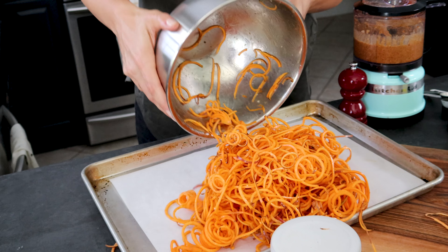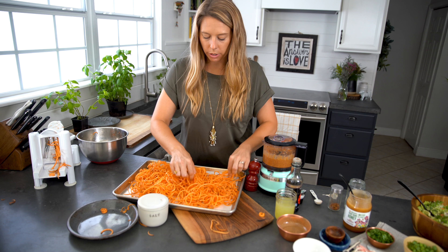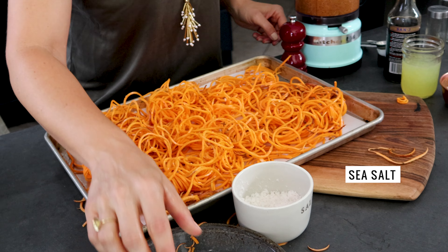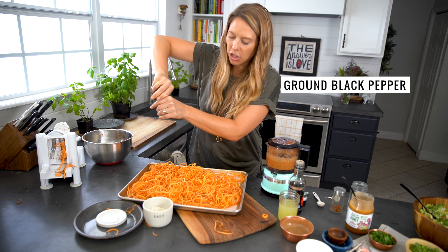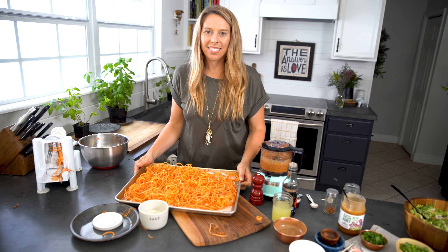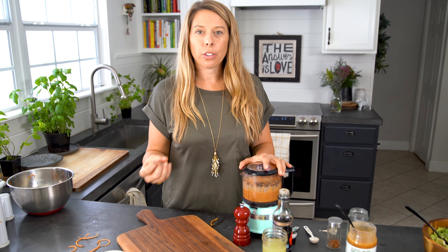Now we're gonna put them on our baking sheet. I lined the baking sheet with parchment paper to help it not stick. You want to make sure you spread them out really well because that will help get them crispier — you want a thin layer throughout. Next we are gonna add some salt and finish it off with some freshly ground pepper. Now they're ready to go in the oven. It's gonna take about 15 to 20 minutes for the sweet potatoes to cook, but I like to continually check on them until they're nice and crispy.